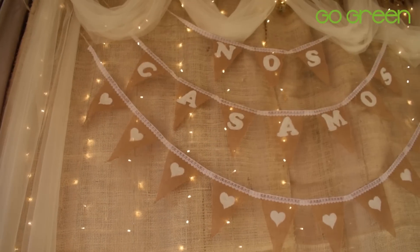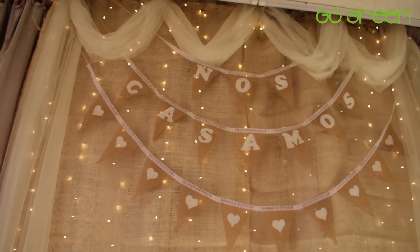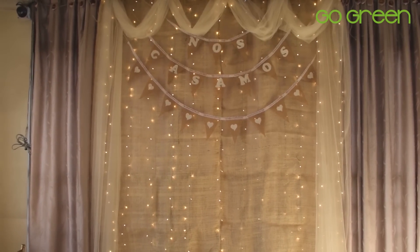Esto lo vamos a poner en un panel que decoré con yute. También en el fondo puedes utilizar costal y algunas luces navideñas. Es un fondo muy bonito, súper sencillo y súper fácil de hacer.